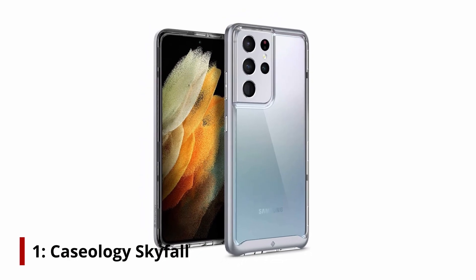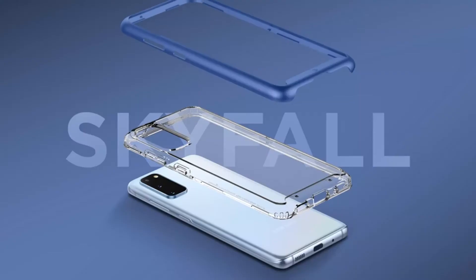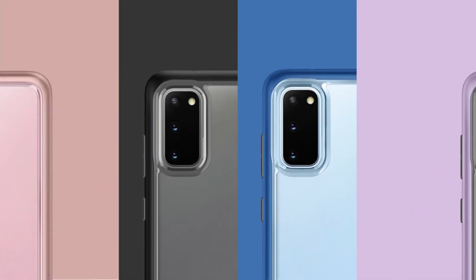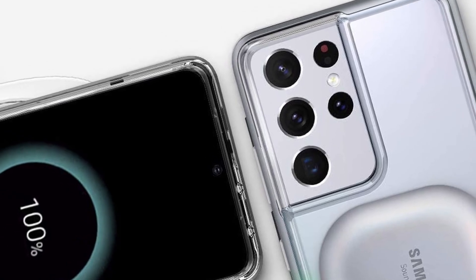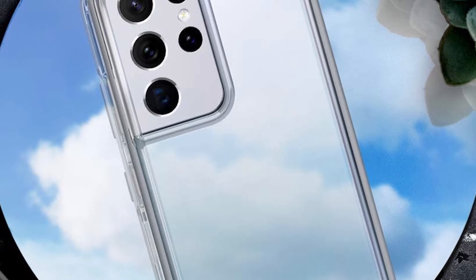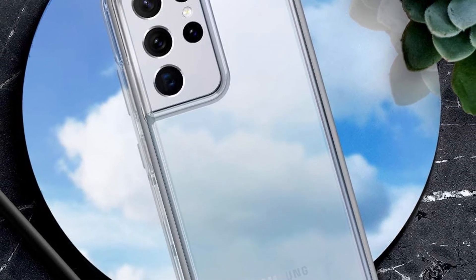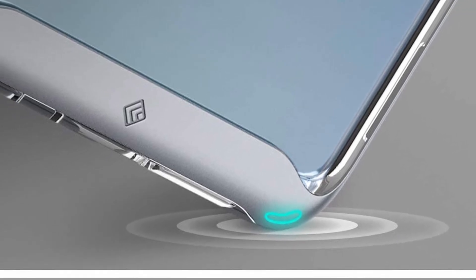At number 1, the Caseology Skyfall. High-quality cases backed by Caseology's two-year limited warranty. It features a slim protective bumper with reinforced corner cushion protection and ultra-clear PC, carefully packaged with removable protective film on both sides. Stylish colors complement your device, paired with tactile button response and precise cutouts for charging ports. When inserting the phone, always begin with the top left corner where the camera is located. When removing, remove the top left corner last.